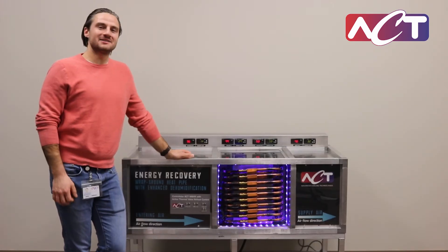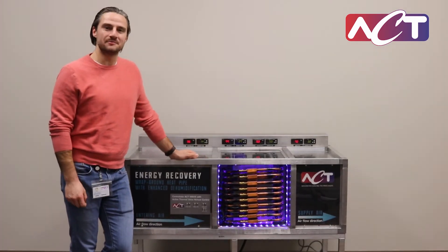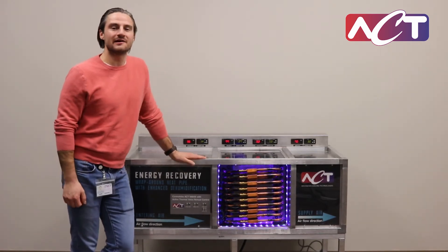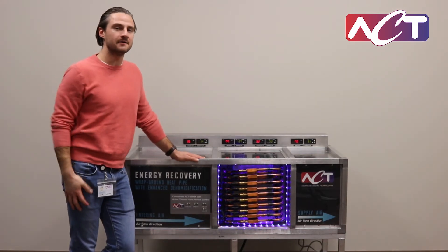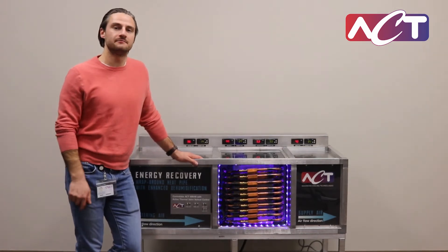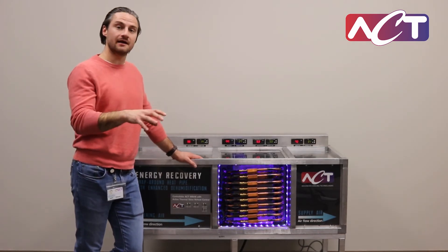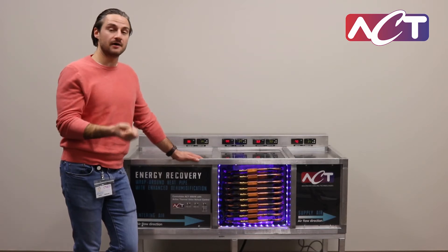This is a wrap-around heat exchanger — one of our heat pipe products. These products are used for enhanced dehumidification for large air conditioning systems. In traditional air conditioning systems, you take outside air which is hot and humid, it comes into your system and you cool it down through a cooling coil — either a DX coil, direct expansion for a vapor compression system, or a chilled water coil.